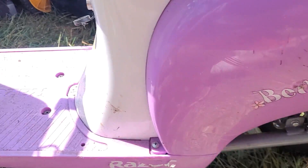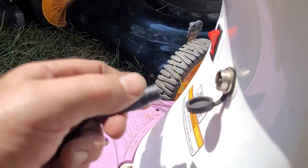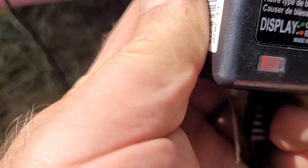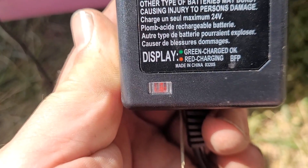One last test - turn that off, plug it in, and red indicator on the battery, not green. So now she's taking a charge.